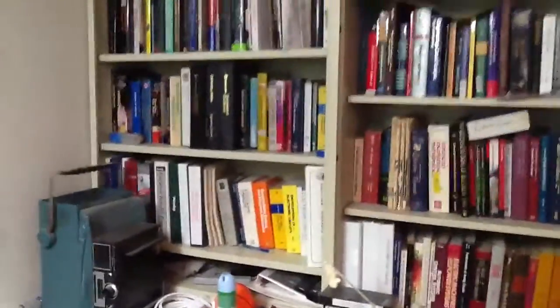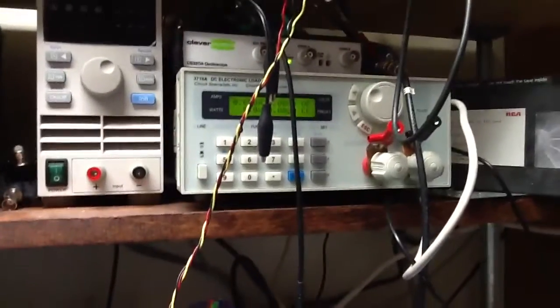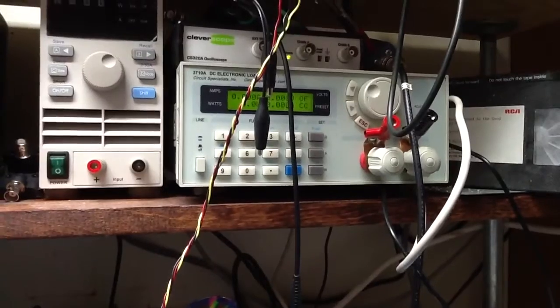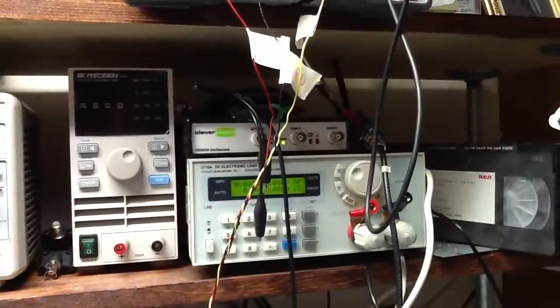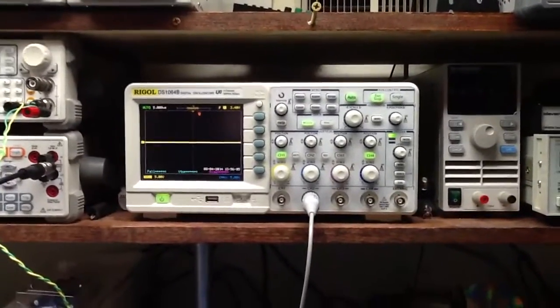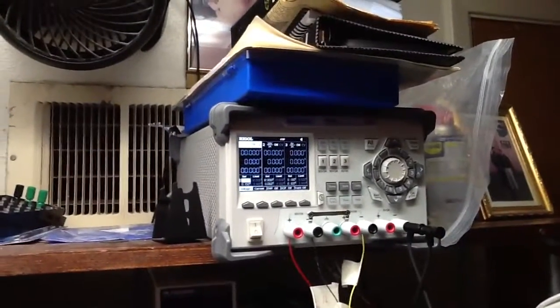I have a whole slew of videos as well from Idaho — very good resources. Here on my lab bench I have my power supply, an Array electronic load, a second BK electronic load, and on top is my CleverScope — I use it mostly for FRA. My Agilent is out for repair and calibration, so I'm using my backup four-channel Rigol.